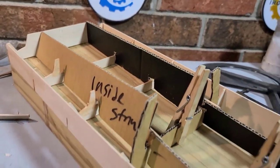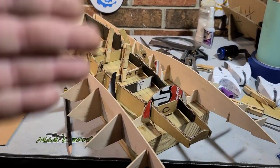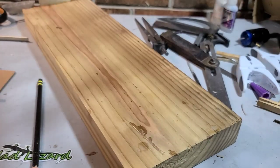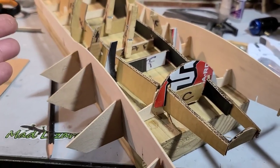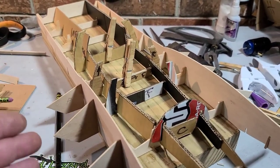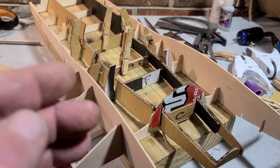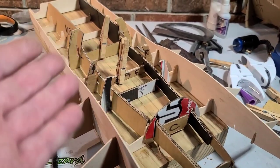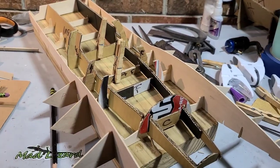What is a setup board? A setup board is exactly what it says it is — it's a board that you set your boat up on. A lot of guys call it a jig or a building board. Setup board, building board, jig — it's all basically the same thing.